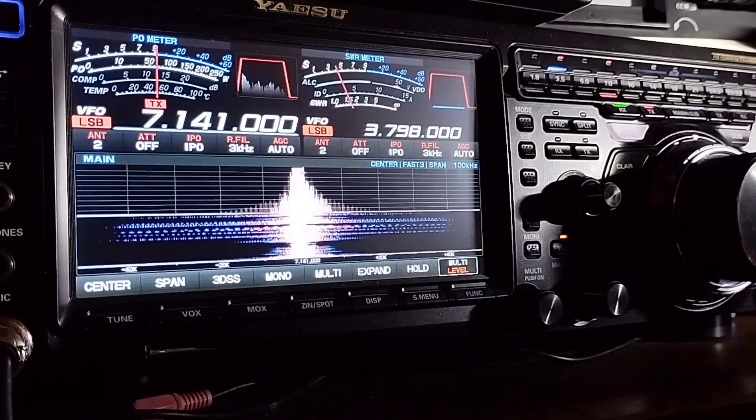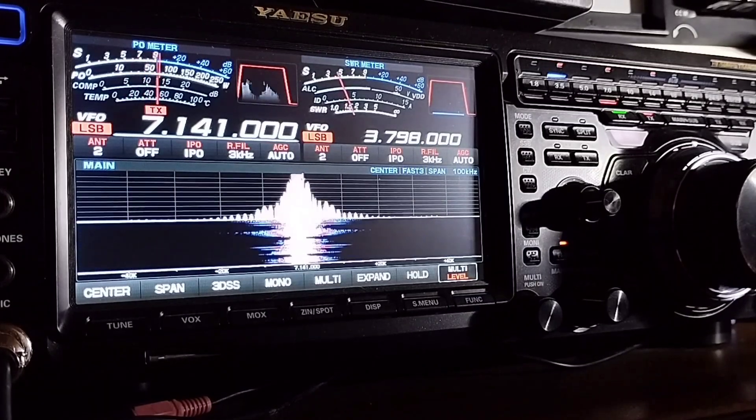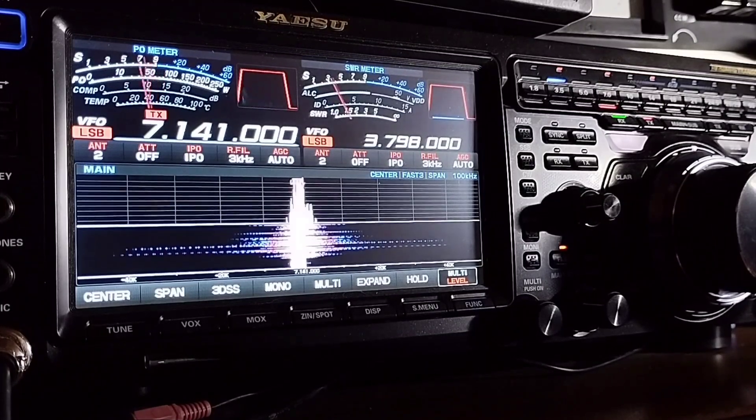I'm just running 200 watts into the NFED wire and I'm getting about 4 by 5. Sounding good, no problem whatsoever. Quiet band — nice to make the contact tonight.